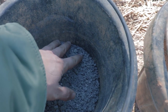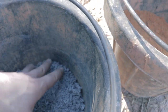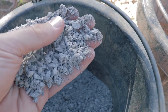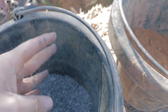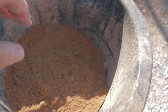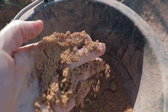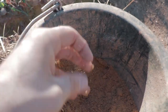The main difference between the mixes I'm going to show you are the aggregates. This is an aggregate locally called chat. It's kind of an odd name — it's almost like a more fine version of crusher run gravel. It doesn't have the larger chunks of gravel in it, and I've found it to be a very excellent aggregate for cob. And here we have your typical masonry sand, which as you can see is a lot more fine — it doesn't have the larger or even small rocks in it.